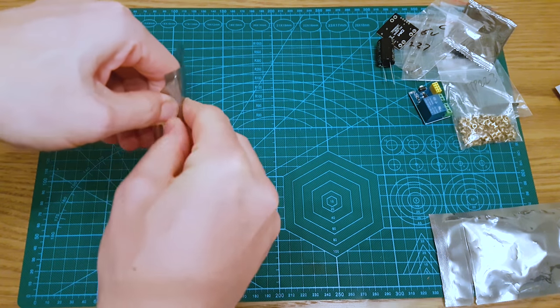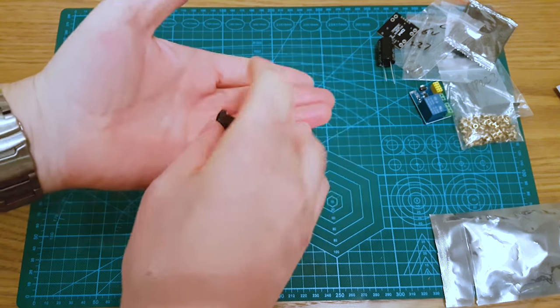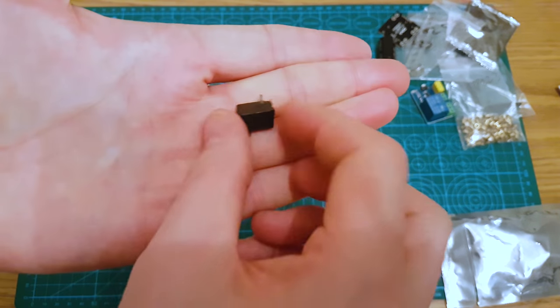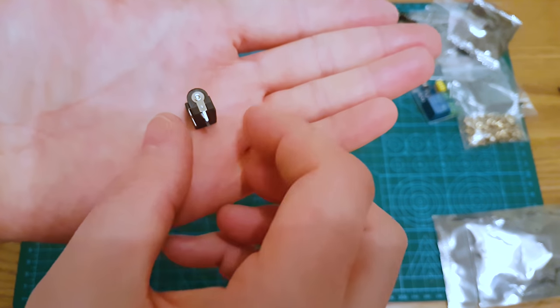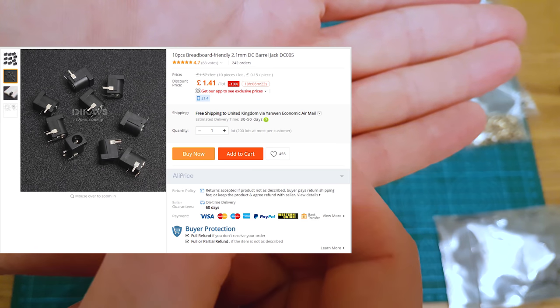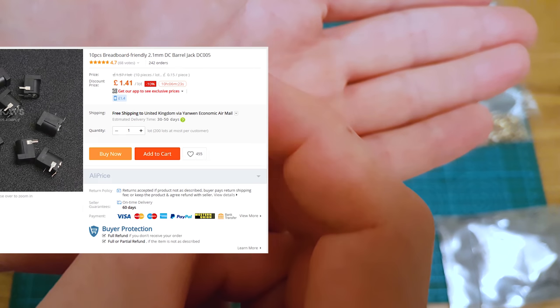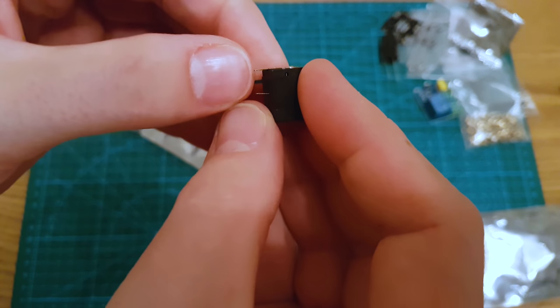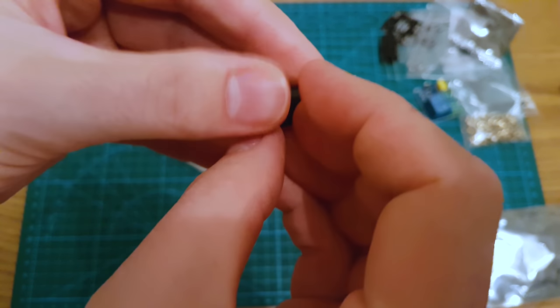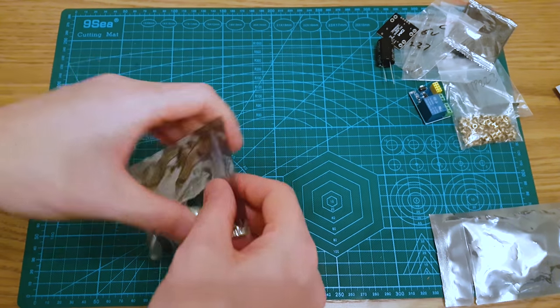These are power connectors — breadboard-friendly power connectors. More of these, so these will go into your breadboard. Very handy, a bit easier on the circuit board as well. A few of them into the parts drawer.